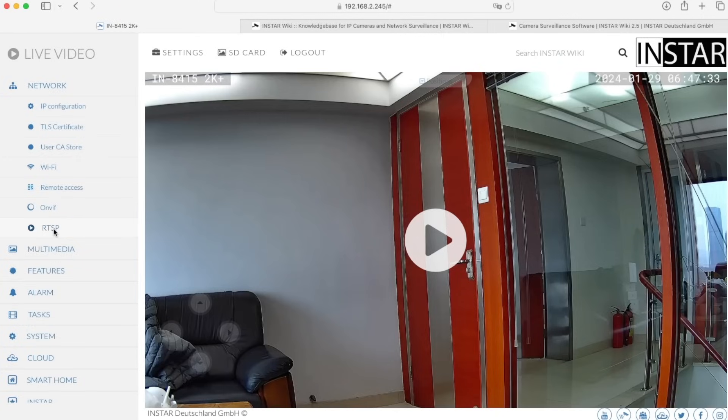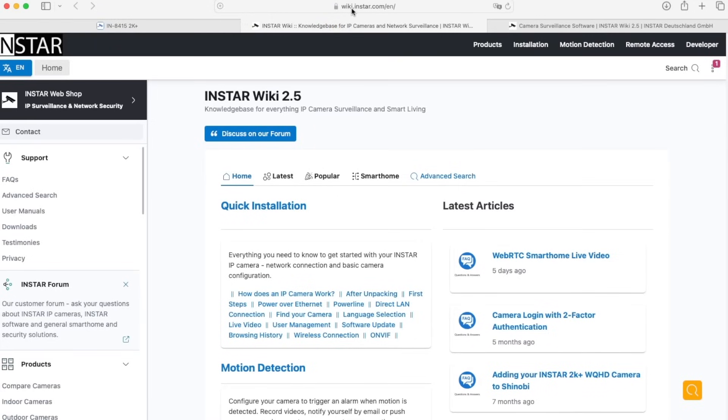For the video stream, you can get it via RTSP. The camera also offers an MJPEG video stream, and you can grab a still snapshot image from the camera to integrate into almost any application. Now let's jump to our wiki. You can find it at wiki.insta.com — type that into your browser and you will be forwarded to the English wiki pages, where you find tons of information about the camera, settings, and the different software you can integrate the camera with.